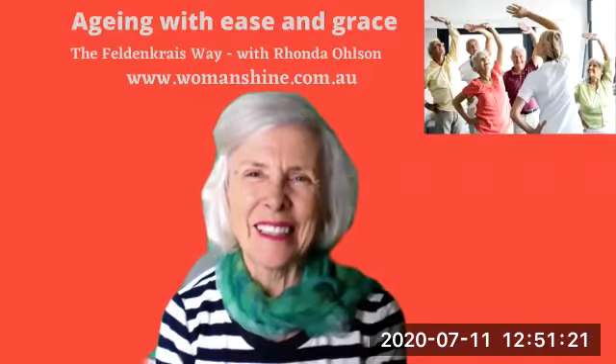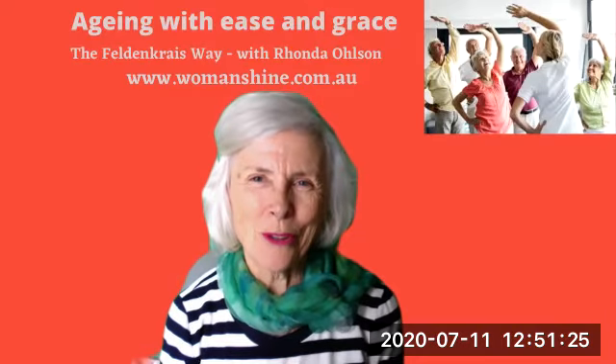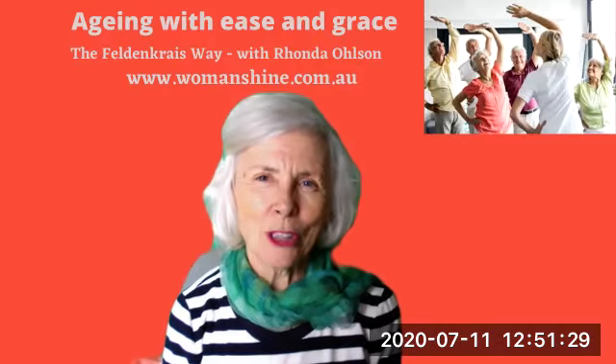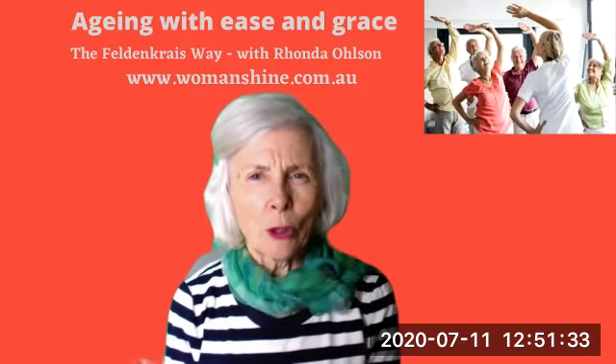Hello, this is Rhonda Olsen from Women's Shine — let our true colours shine through and express the real you. Today I wanted to share with you a little tip to help you feel better.